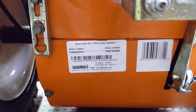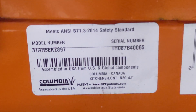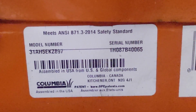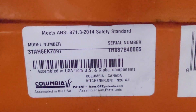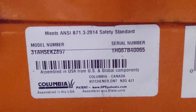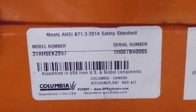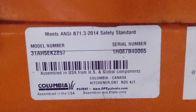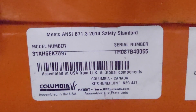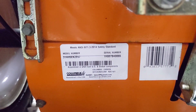In today's video we're focusing on this Columbia because it's a pretty weird one. The fifth digit in this serial number is a 7, which could mean 2007 or 2017. If you don't have the date of manufacturing on the sticker, look at the safety standard number above. If this snowblower was manufactured in 2007 there's no way it could adhere to 2014 safety standards — so this Columbia was manufactured in 2017.